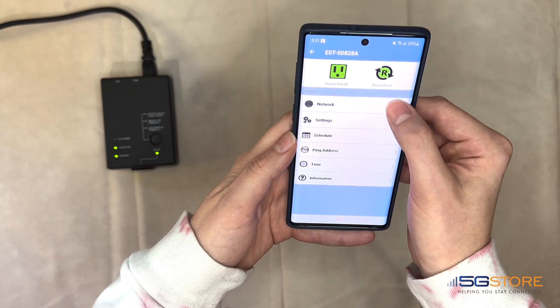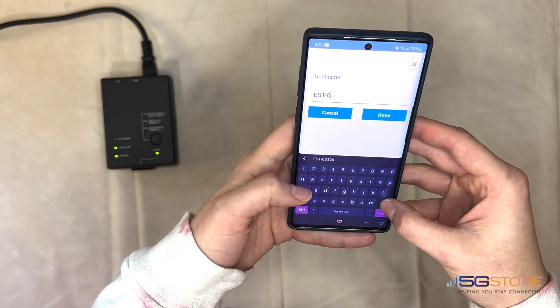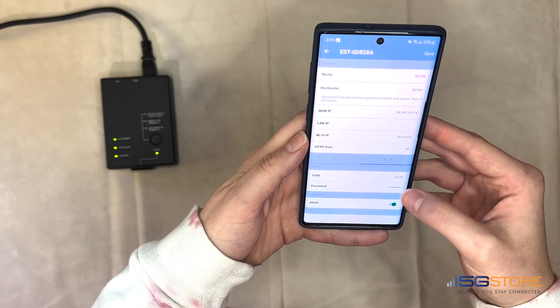Let's start with the Network page. This is where we can change the display name of our device, which we'll do now. We can also see its IP address information. Click Save at the top right if you've made any changes here.